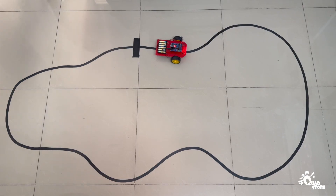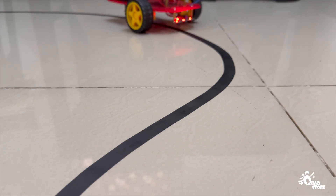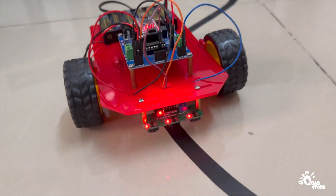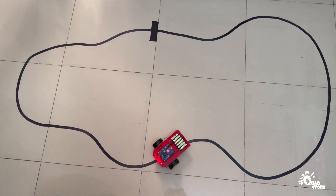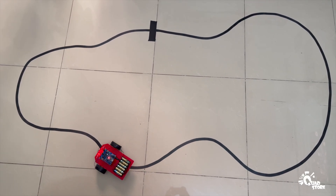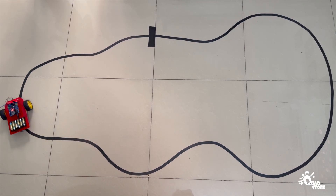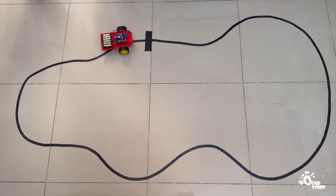Your robot is now ready for action. Create a track using black electrical insulation tape on a white surface, preferably white chart paper. Avoid using shiny or reflective surfaces like marble or tiles, as they can interfere with the sensor readings. Once your track is ready, place the robot on the black line and watch it automatically follow the path with precision.